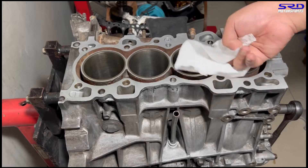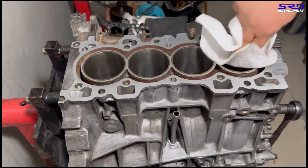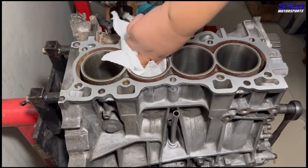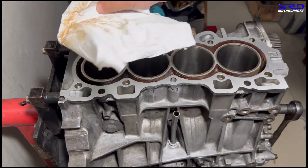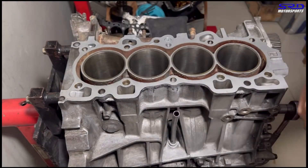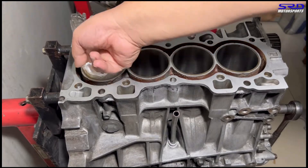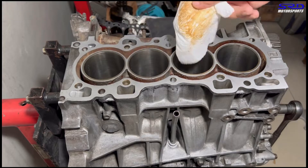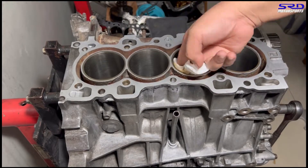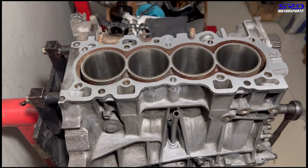Now let's go back to the block and show the ring gaps. First we wipe it off — you can see surface rust transferring to the shop towel, so it's really important to keep wiping it clean every time you check piston ring gaps until final assembly.